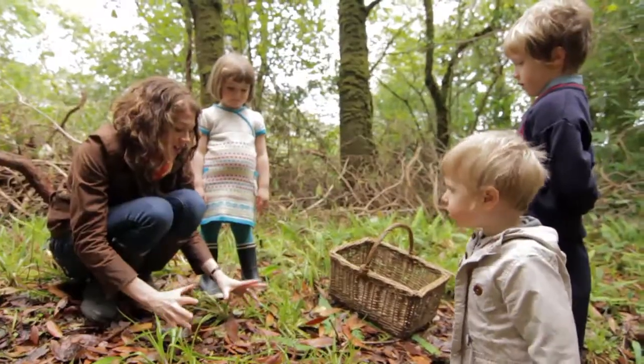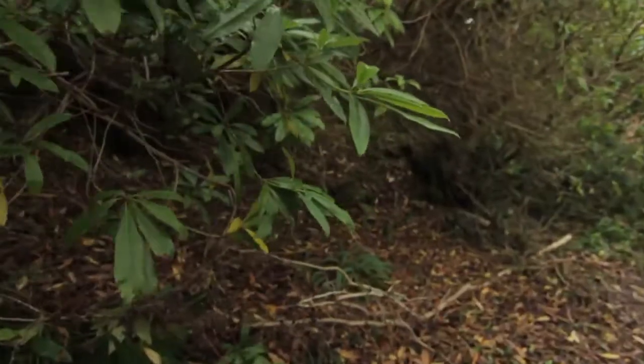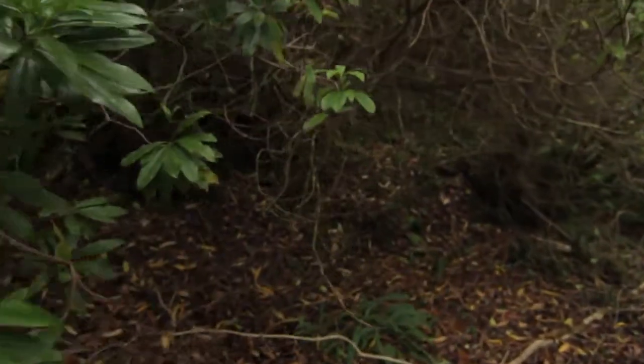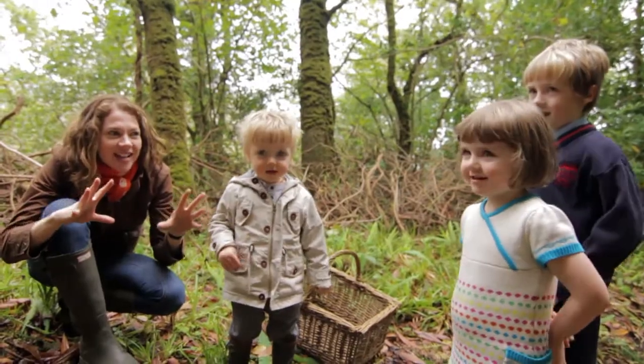The leaves that fall on the ground at this time of year are the same colour as the mushrooms we're looking for. So we need to focus in, and to do that what do we need? Mushroom eyes!